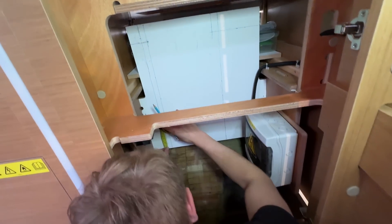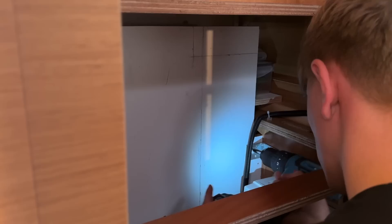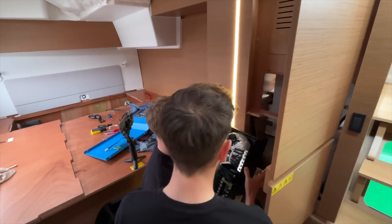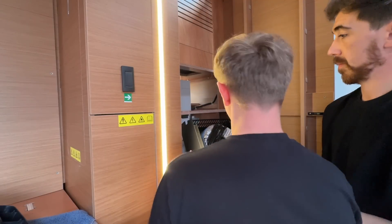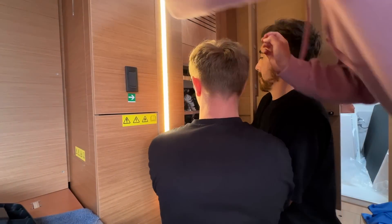Next up, Kieran started to tackle the inverter. We found a well-ventilated empty space close to the batteries in the owner's cabin. Kieran measured up, started to secure the mounting brackets, and then we were ready for the inverter to be fixed in. The inverter was heavy, and Kieran and I struggled to negotiate the gap - it was a three-man job just to get it secured onto the mounting brackets.